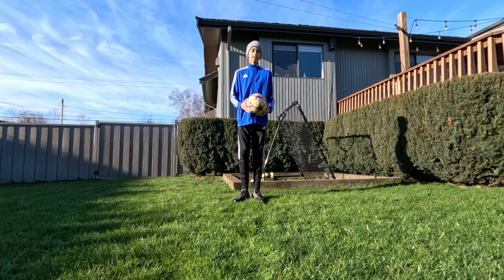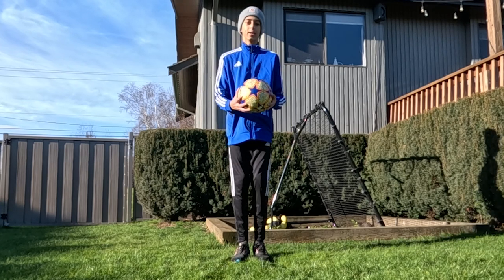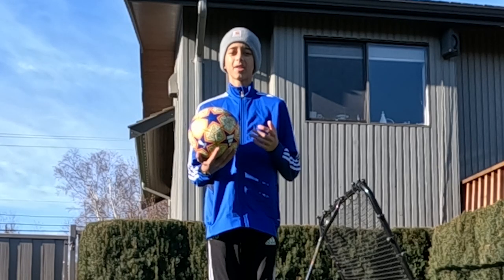So make sure to use both feet. On this drill — right foot, left foot. You're wanting to hit the ball at around this spot. That'll give it a good spin. The more you do that drill, the more it'll help.